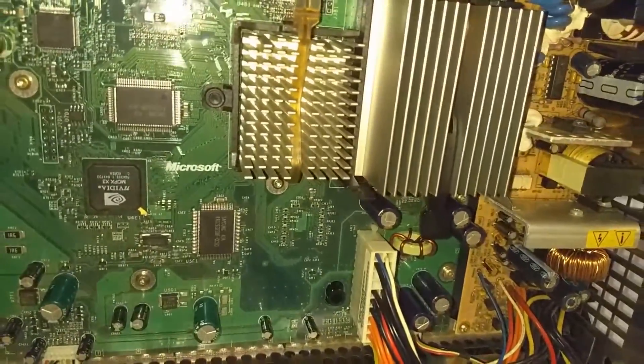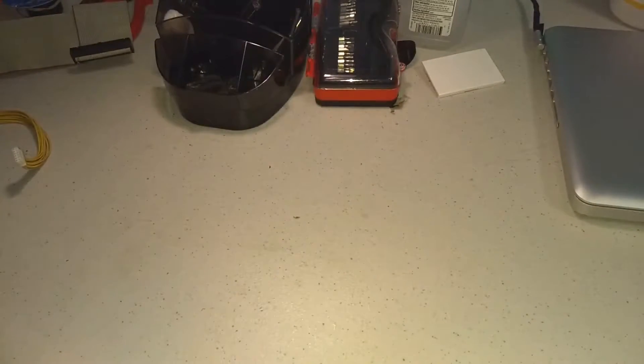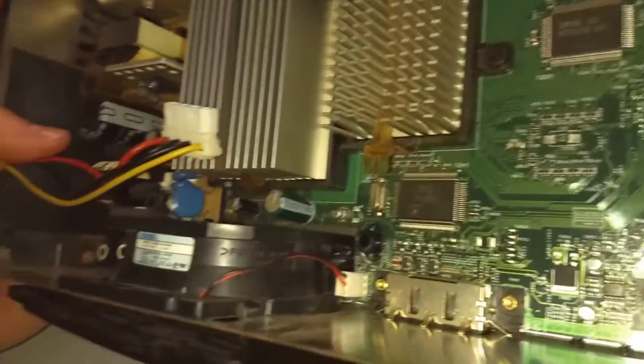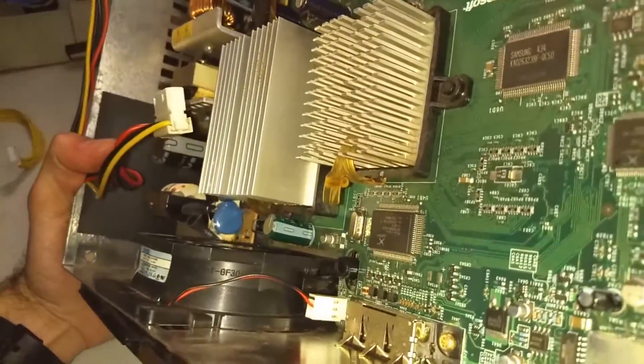These chips get extremely hot while the Xbox is running, so you never want to turn on the Xbox without the heatsinks installed or else you will risk permanent damage. So I repeat: never ever turn it on without the heatsinks.